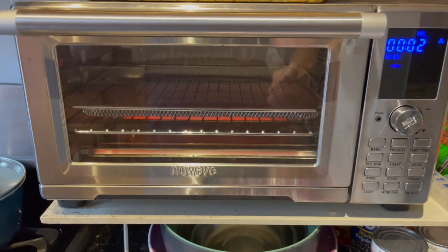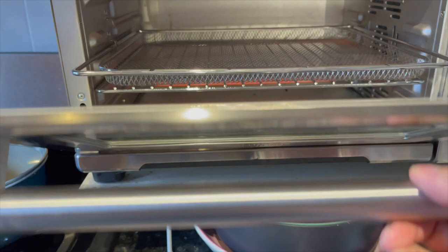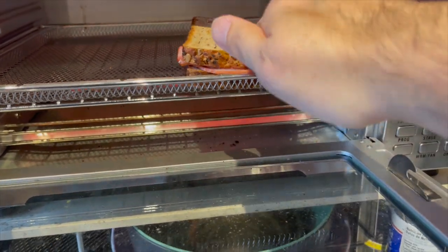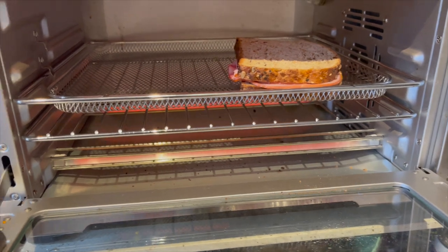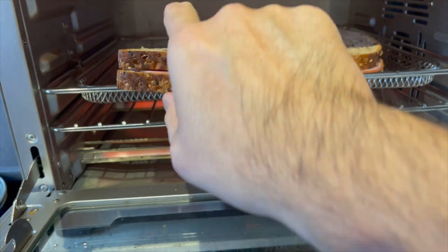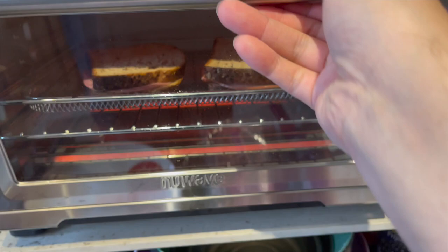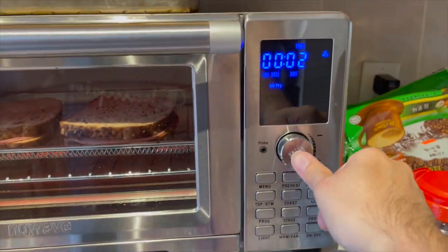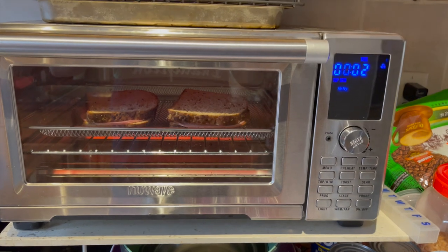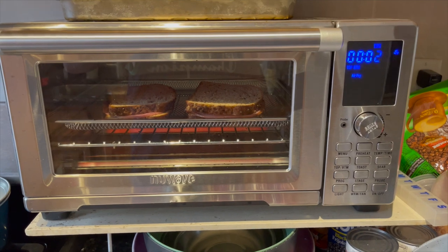We are all preheated. Let's get these sandwiches into the air fryer tray. One nice thing this does is when you open the door, it pulls out the tray a little bit — but only if you put the tray in the proper level. Okay, I'm going to press start.